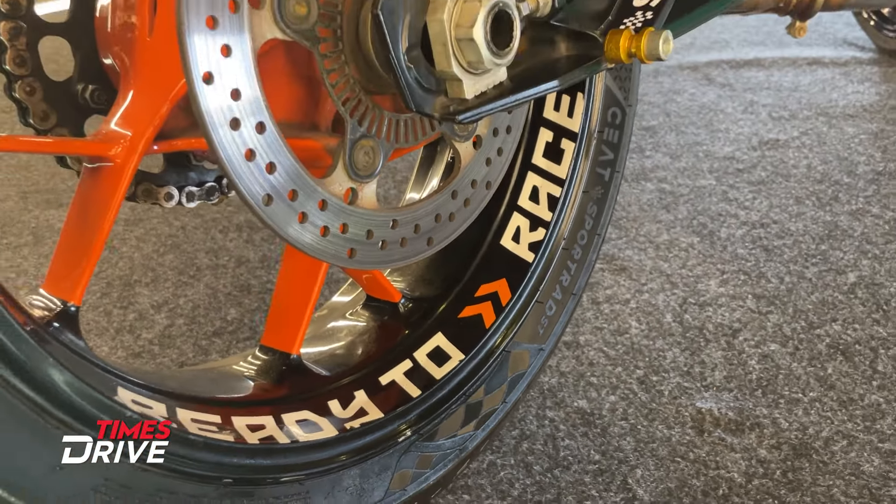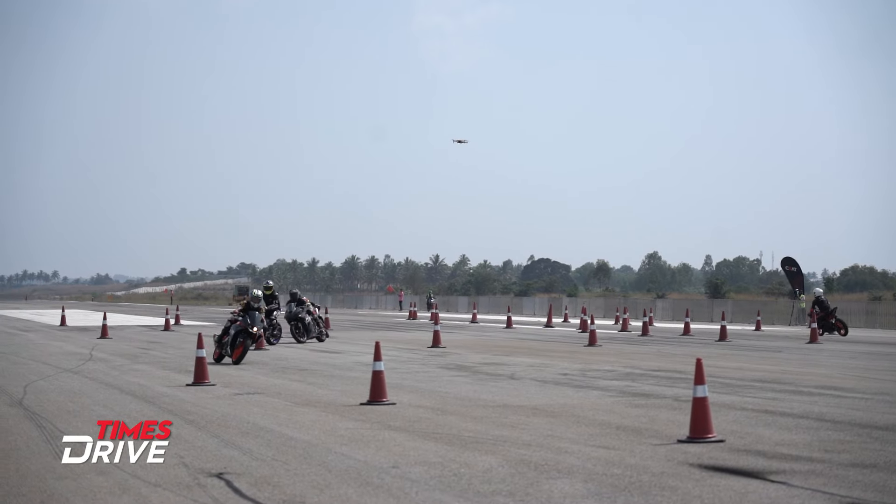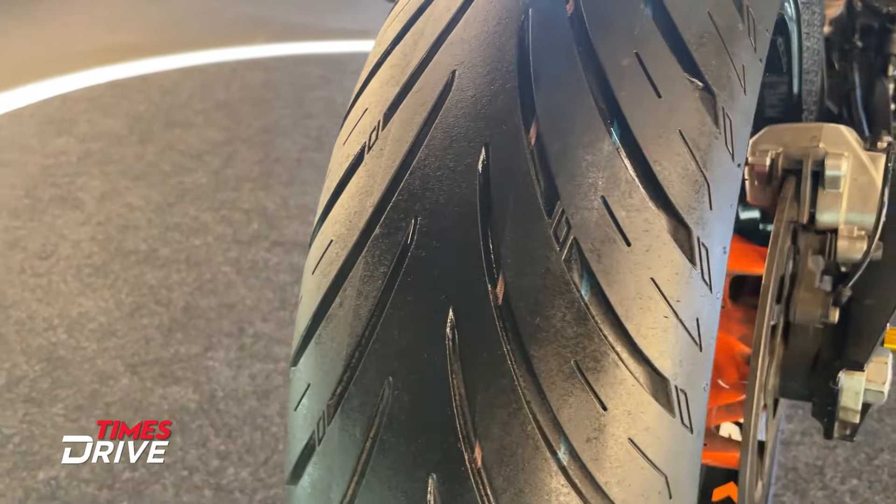This series of tires offers a silica blended tread compound. It incorporates features like sleek shoulders for lean angles, a maximized sleek area at the crown for stability at high speeds, and grooves designed for wet grip and cornering stability.